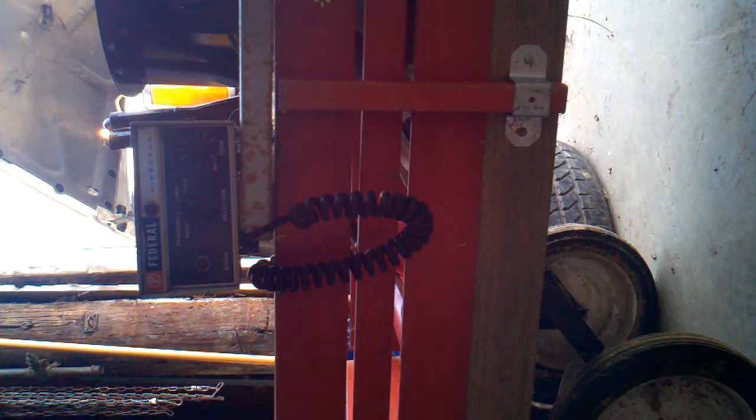This is a Federal Signal Director PA15A with a special oscillator kit that was manufactured by Federal Signal. I have this on eBay for sale. I'm going to run through this real quick — it looks like I'm having a lot of interest in this and people have been asking some questions, so I'm just going to go ahead and run through this.